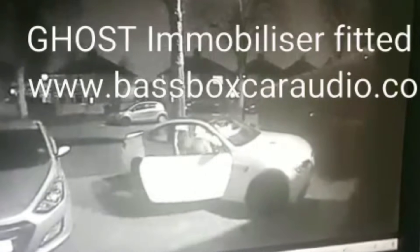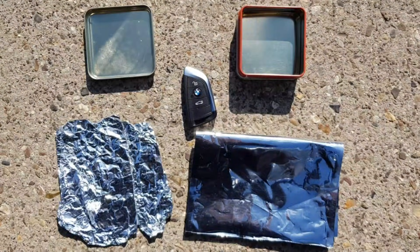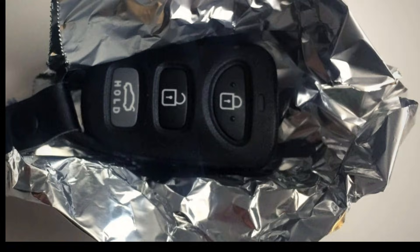There are a few things you'll have around your house that you can use straight away to protect your car. This is tin foil, a tin can, and a crisp packet. You can put your car key in any of these and it won't transmit a signal, so it can't be amplified, so they can't open your car, get in it, and start it. Good old tin foil is something that we all have and we can use straight away.